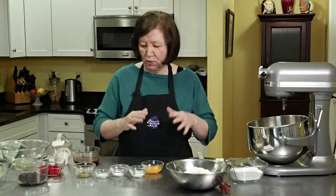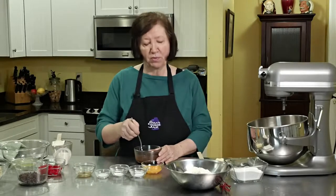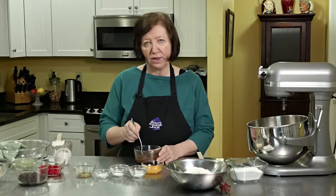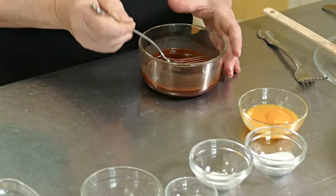We're going to make the ripple portion. I took four ounces of mini semi-sweet chocolate bits and a quarter cup of water and put it in the microwave for about 30 seconds. When it came out, I just whisked it around until it was smooth. We're going to set that aside because we don't need it right now.